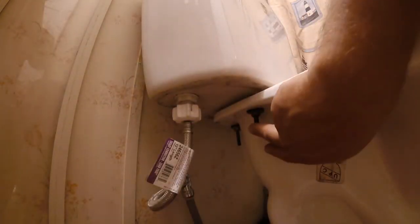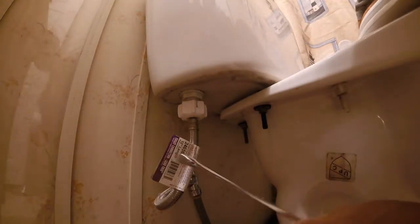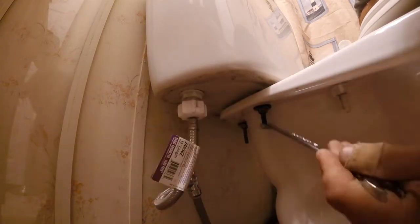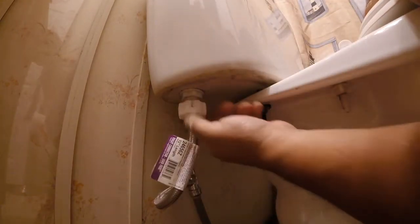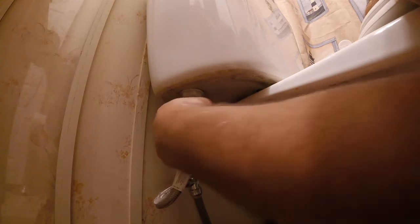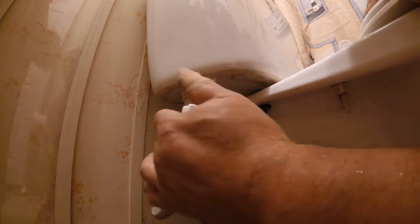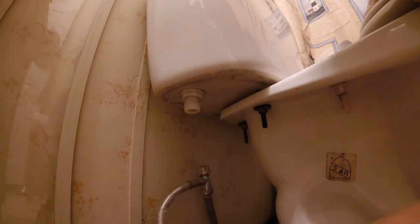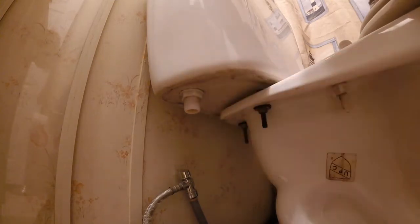There are three bolts holding this tank in — this one, one in back, and one on the other side. I have a 13mm wrench that will make this a whole lot easier to start. I am going to loosen all of these, and then once this is done, I will also loosen this here. This will actually only need to be tight by hand. I am kind of skipping around here, but I almost forgot about the tank fill — there is going to be some water in that, so I am just going to let that drip right down on the towel. I am going to loosen these three up and then resume the video when I am getting ready to take the tank off.